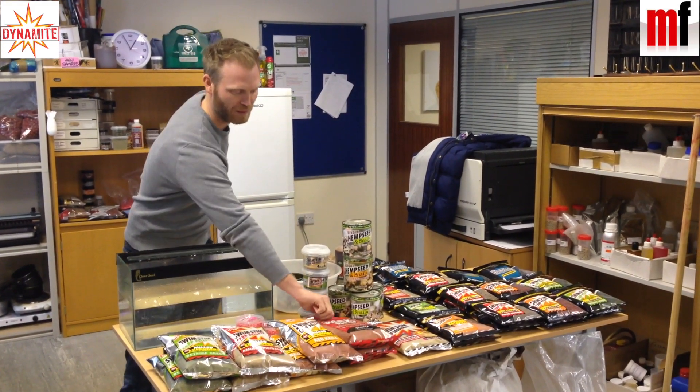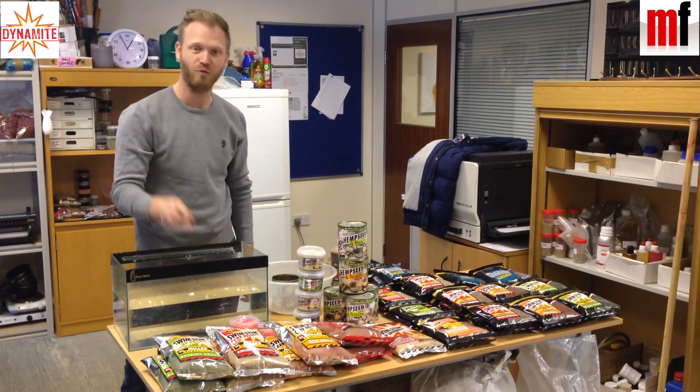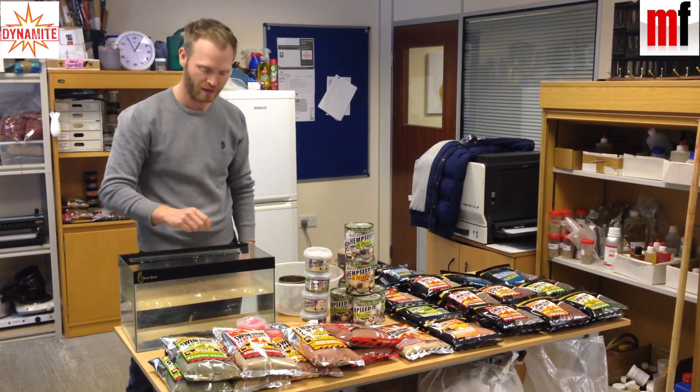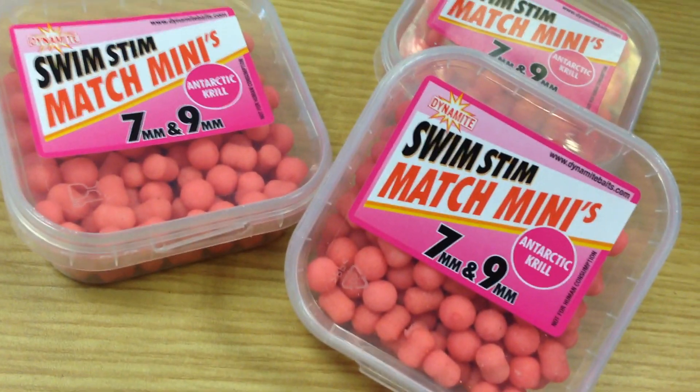I've got some real favourites — got this Robin Red Ground Bait, it smells beautiful. But if I was to choose two products I think are going to be real winners this year, the first product would be these little Match Minis.